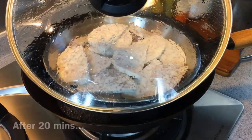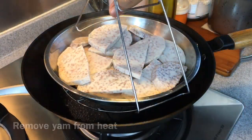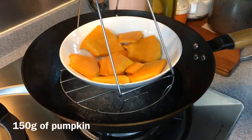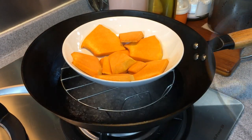The yam has been steaming for quite some time already — about 20 to 25 minutes — and it's soft enough to be mashed. We'll remove this from heat. We will now steam 150 grams of pumpkin, which will be pureed separately.